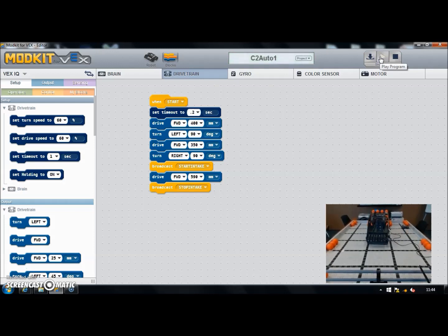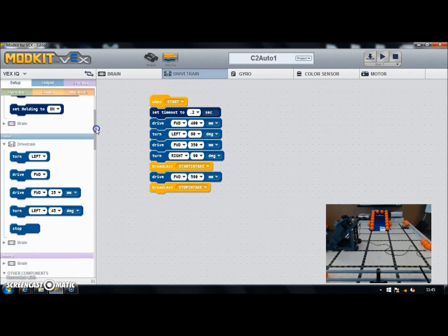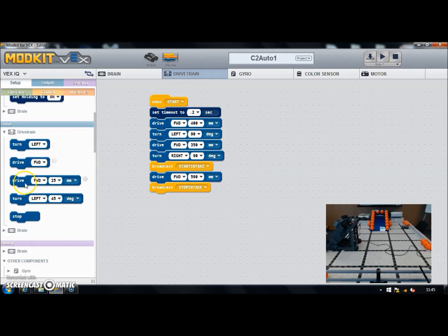That's much quicker between the forwards and the turn, and then on with the intake — there we go. Now we can add the next move which is to reverse away. We're going to go roughly the same distance back that we went forwards at that point — so where we went forwards 590mm, we want to back up the same amount to return to roughly the same position.